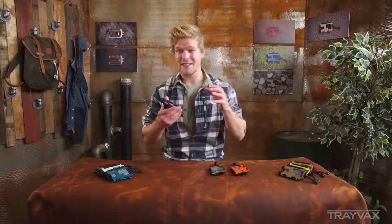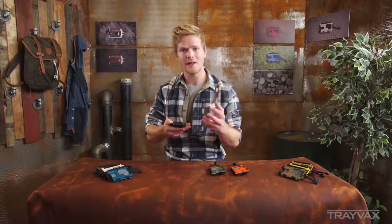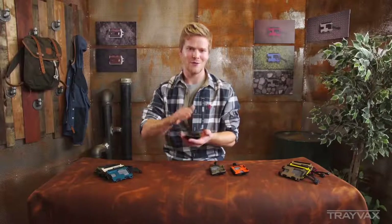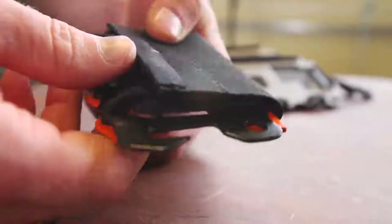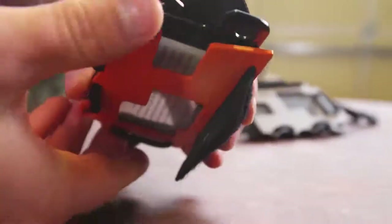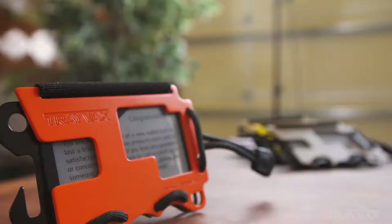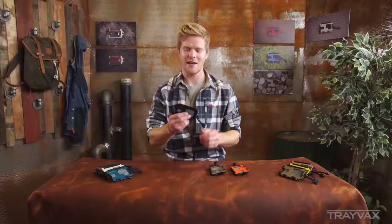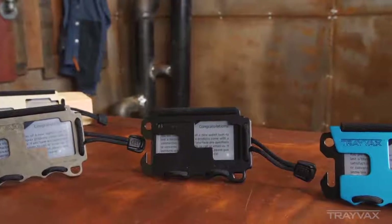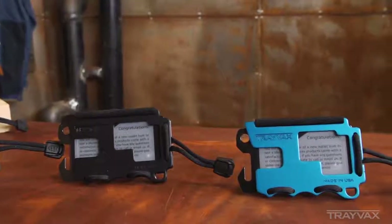The nice thing about this wallet is it's instantaneously expandable. The way the elastic wraps around the wallet means that right when you put your cards in, it instantly adapts to the amount of cards you have, and simultaneously makes your ID card show right through the faceplate. It's a useful, handy, and awesome-looking wallet — very tactical, very rugged. And just like all of our products, it's got a lifelong guarantee. The product is warranted against standard use and standard abuse for the life of the person carrying it.